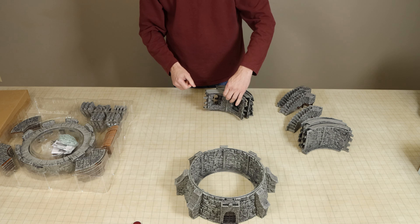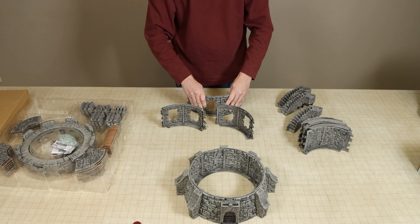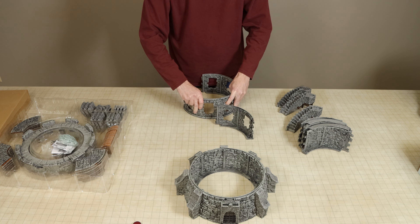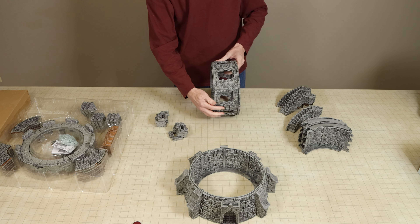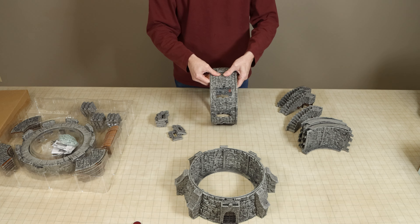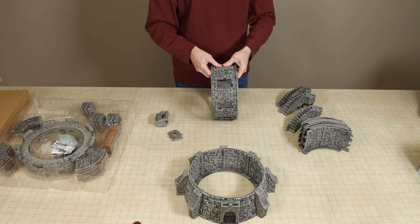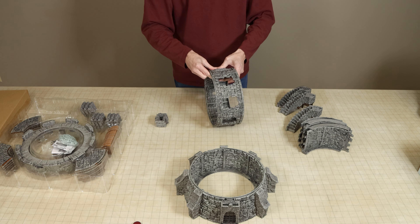While the wall pieces are not Warlock tiles, they are painted with the same grey colours which are used for Warlock tiles. All of the walls of the tower do lock together reasonably firmly and the tower's door and windows are designed to be removed to help give the tower a ruined look in case your needs call for that.